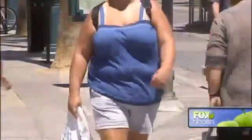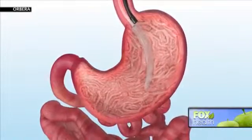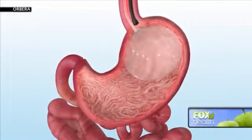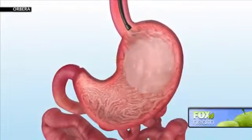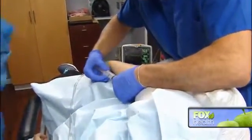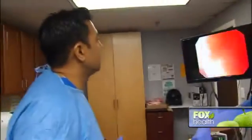The Orbera procedure is for people who have a body mass index between 30 and 40 and need help losing weight without going under the knife. The procedure is an endoscopic procedure, which uses a fiber optic camera placed into the stomach. We evaluate the stomach and then place the Orbera balloon through the mouth, inflating it with normal saline to a maximum of 500 cc's. All of it is done in office under mild to moderate sedation.